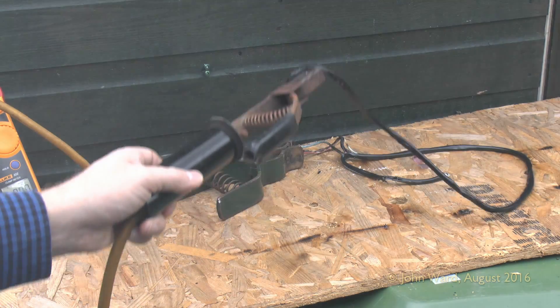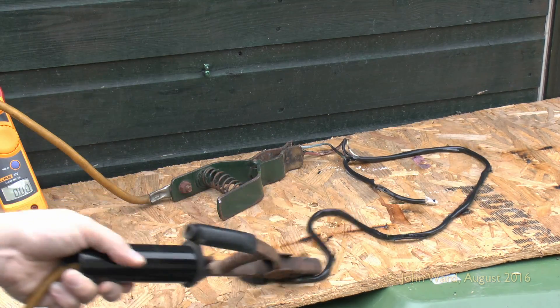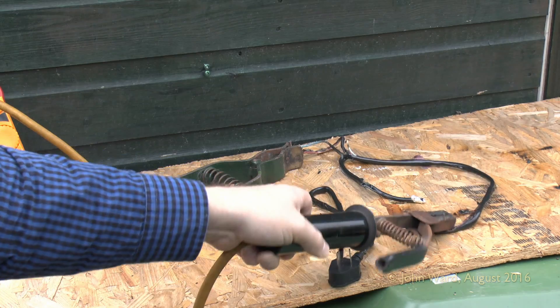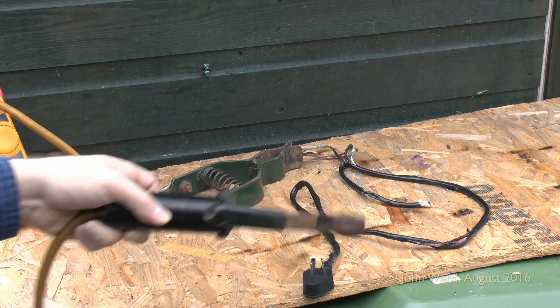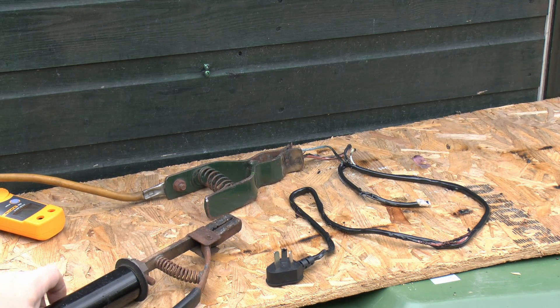There you have the cable in this sort of disgusting rubbery melted mess - doubtful that it's going to be working again. It's totally open circuit, so no connection whatsoever. The clamp meter has now fallen down and it's actually just starting to rain as well. So that really concludes the destruction of this piece of flex.